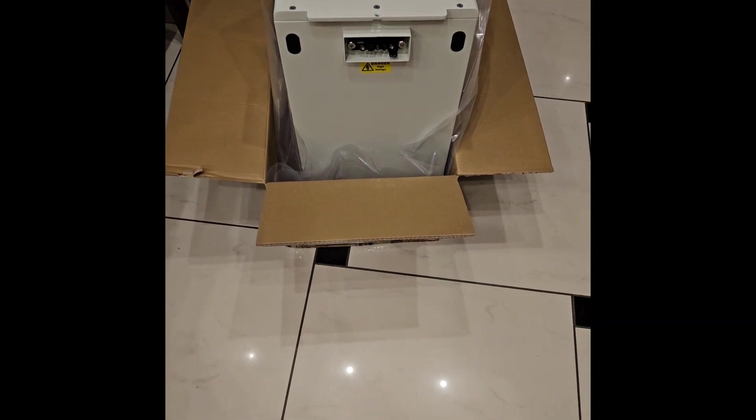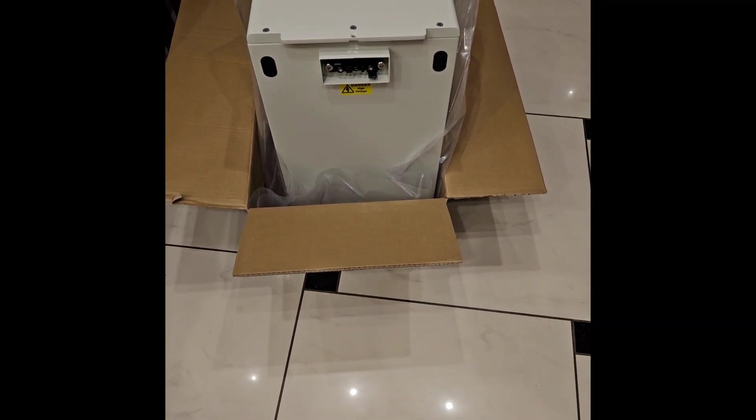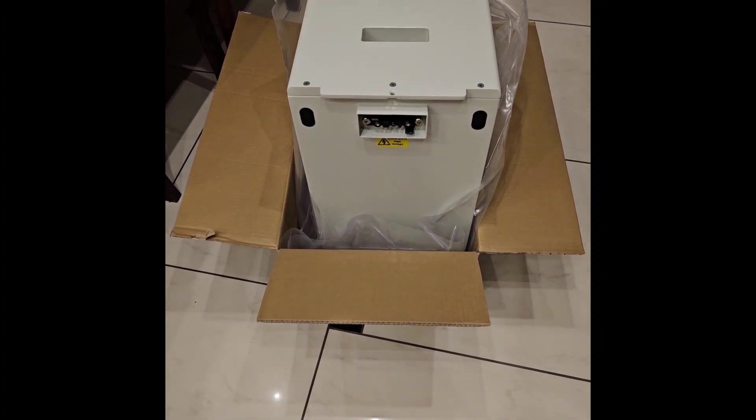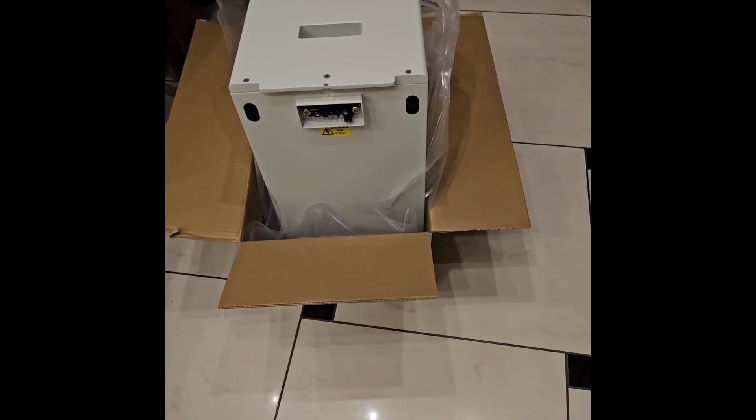Hello and welcome to the channel. Today's plan is to extend my BYD HVS battery tower with two modules.